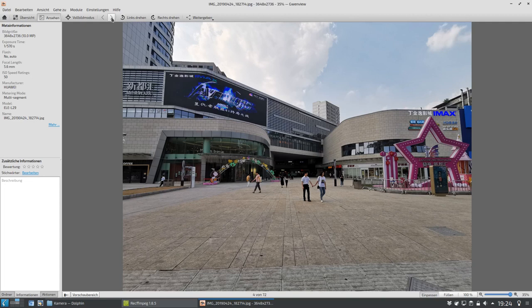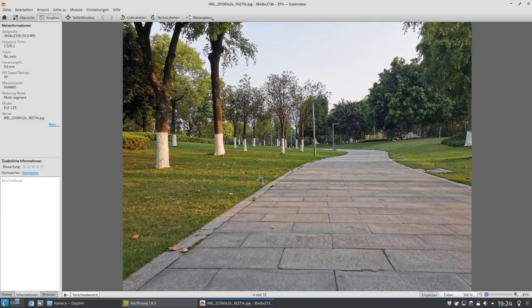Als Kontrastprogramm zu all diesen Hochhäusern und Leuchtreklamen gibt es aber auch Grünstreifen, an die man gedacht hat als man diese Millionenstadt aufgebaut hat. Für die Leute, die sich dafür interessieren: es wohnen etwa 8 Millionen Leute im zentralen Ort, aber die Stadt selber hat 32 Millionen Einwohner. Das ist also schon ein ganz großer Haufen von Menschen. Deshalb war ich sehr interessiert, wie es mit den Grüngürteln aussieht. Das ist der Central Park von Chongqing, relativ neu, und wir sehen hier keine Menschenseele auf der Straße.